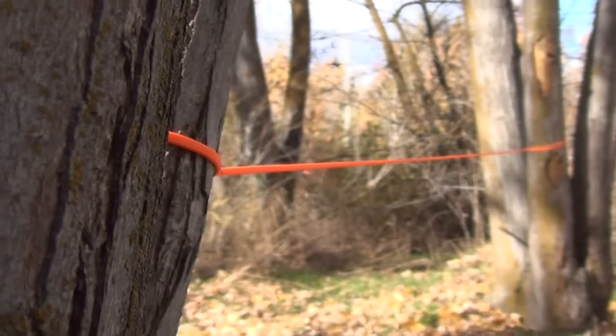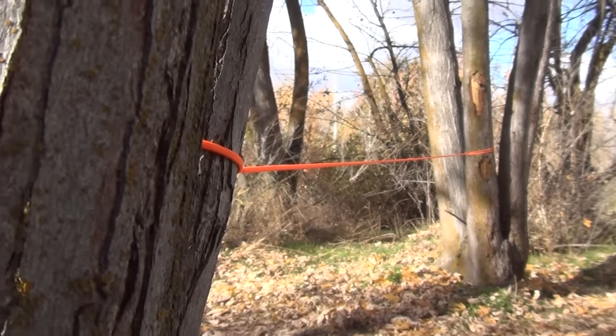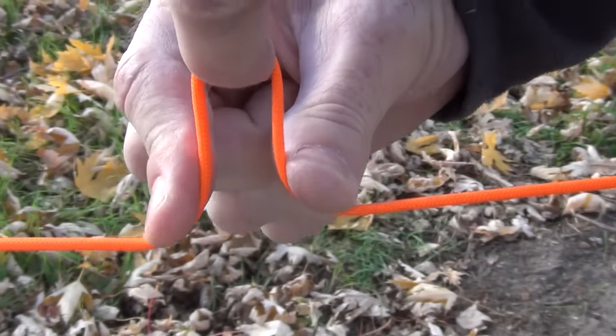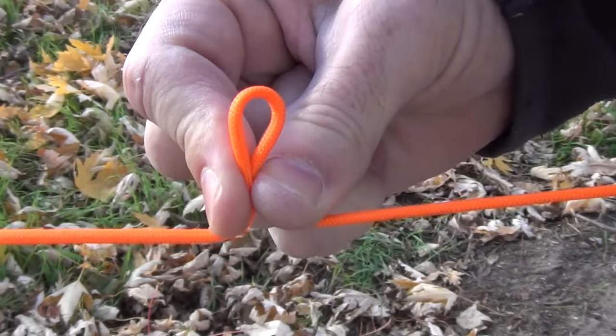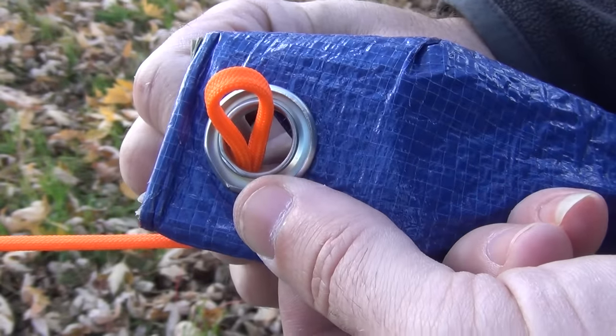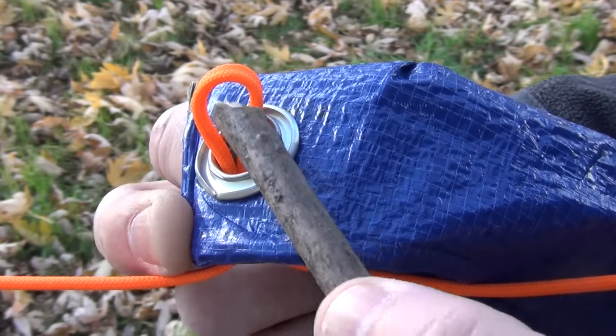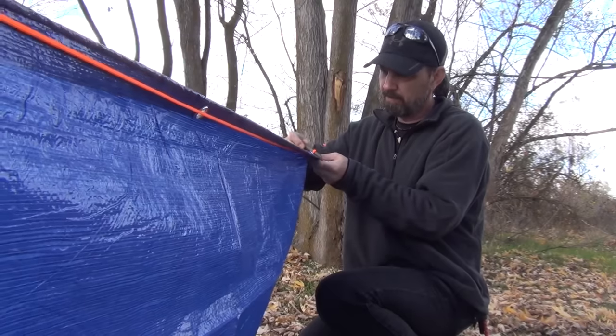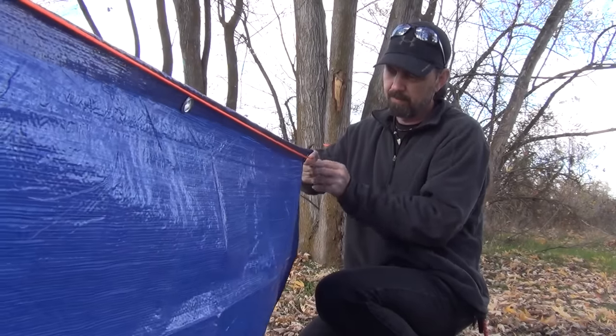You'll want to begin by making sure your ridge line is set up and secured just the way you want it. Now to attach the tarp to the ridge line, form a small loop in the line. Insert the loop through the grommet at one end of the tarp. Take a small sturdy stick and slide it through that loop. Go ahead and repeat this process on the other end of the tarp.